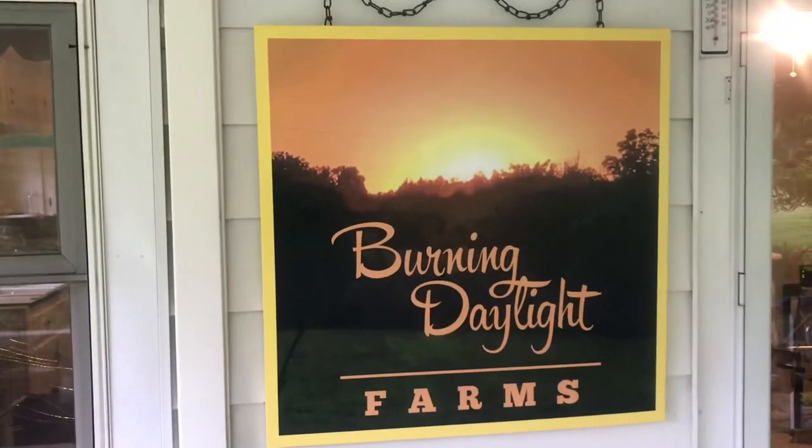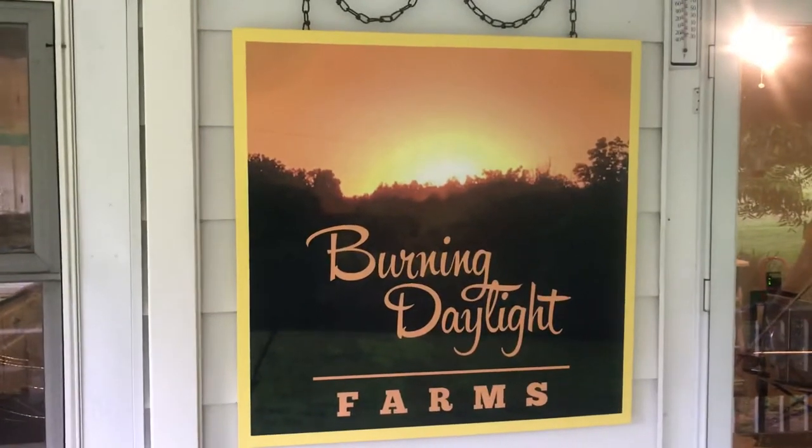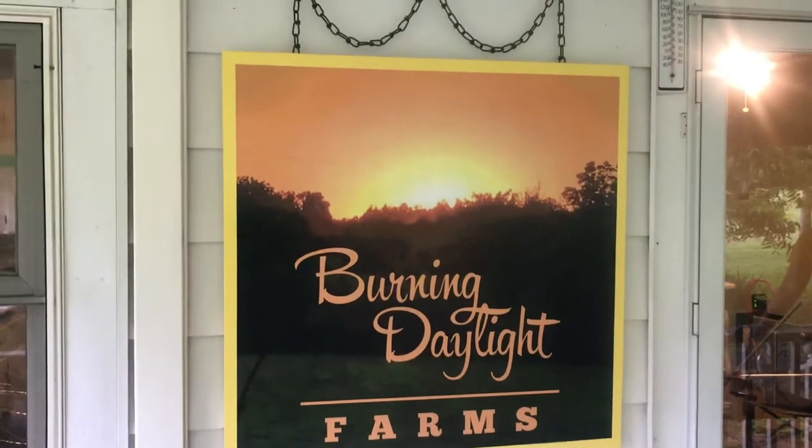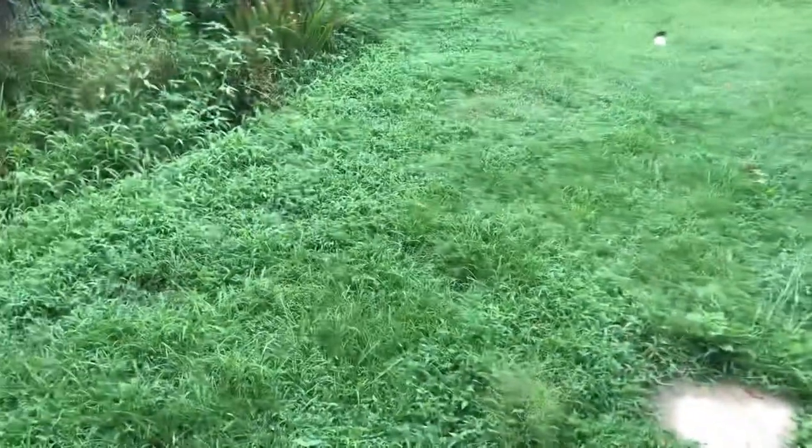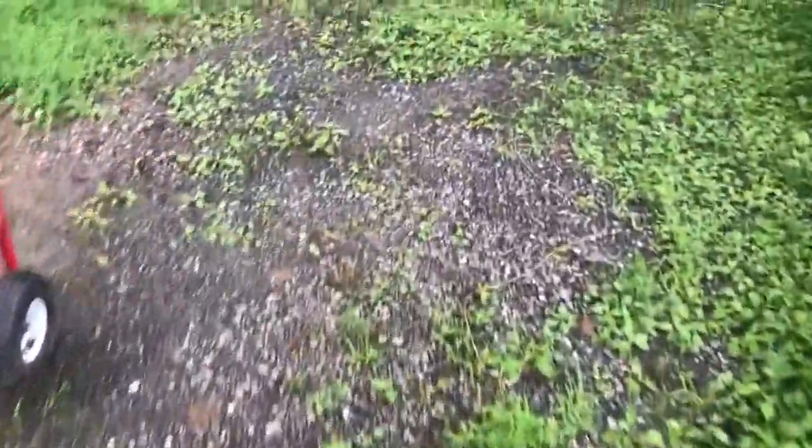Y'all feel free to comment and tell me what you think. Alright, while I've got you on video, we're going to walk around the house here. I was talking about the grass — it has kicked into high gear. This triple 17 fertilizer has really kicked it into high gear. This is not the grass that I saved — we'll walk around and I'll show you the area that we grassed and what it's done.